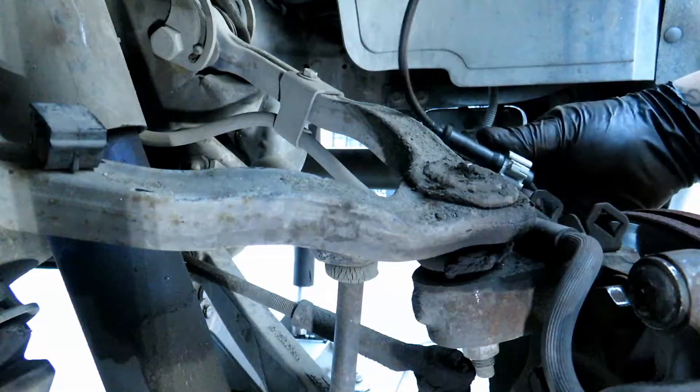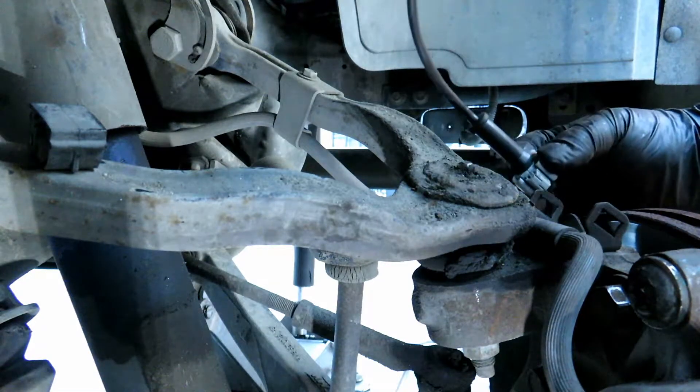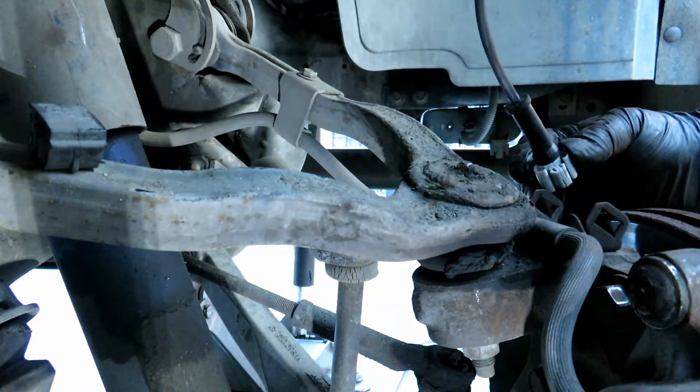Now we're going to go ahead and put the ABS wire back and line it up in all the connections.